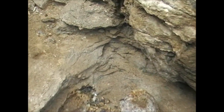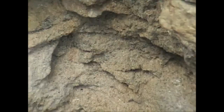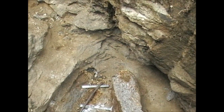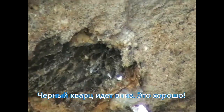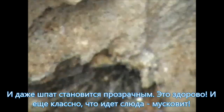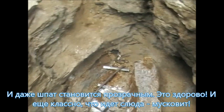It's good and bad — I'll show you where it is. It's a little area. Where there is a lid, there is a muscovite. We will work on the next step.